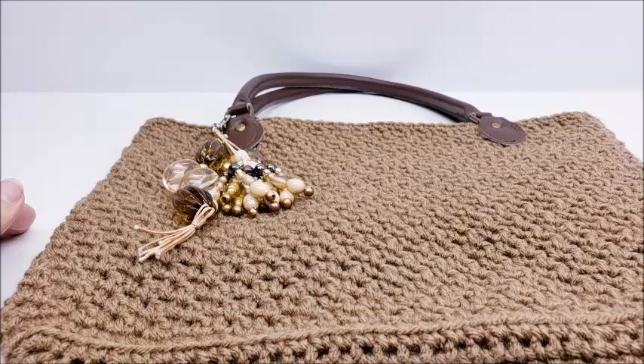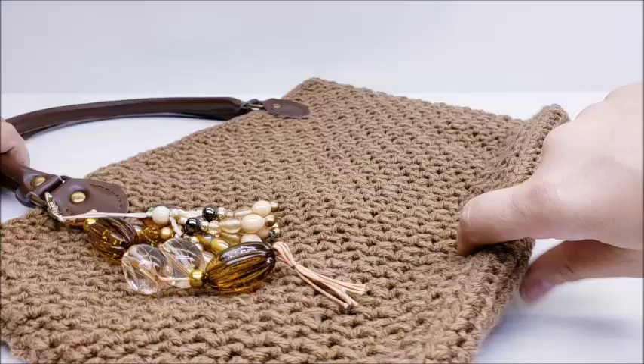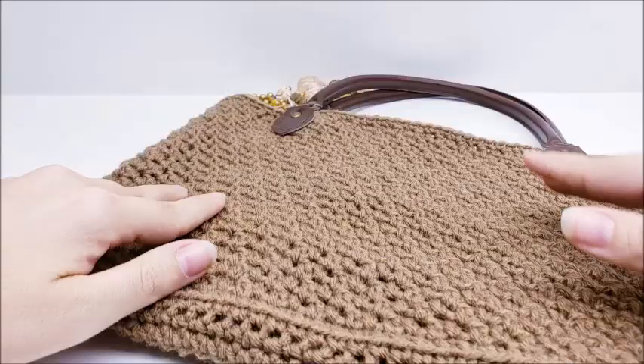Hi everybody, this is Crystal. Today I'm going to show you how to make this bag. It's got a little bit of a flat bottom — there's no plastic canvas in it though. It's about 14 inches by 10 inches tall. It's got leather handles, which you can opt out of if you want. I'll show you how to put a nice pretty liner in it, and even though it's made with acrylic yarn, by having that liner in it you can put whatever you want in it.